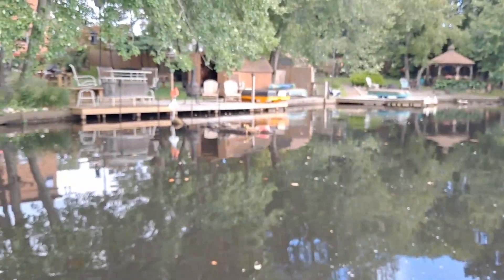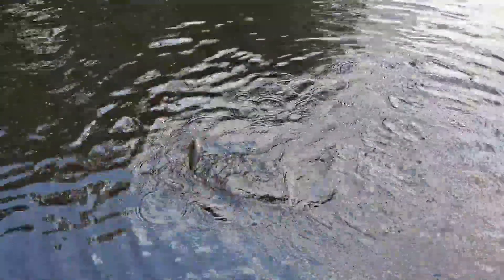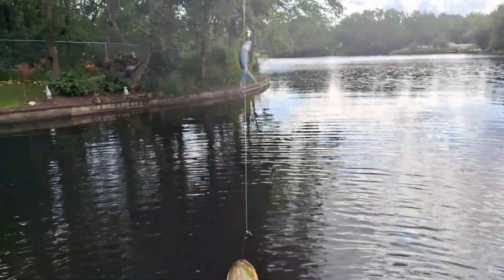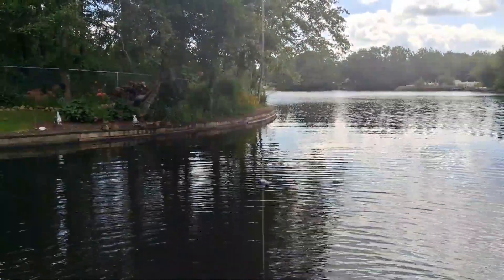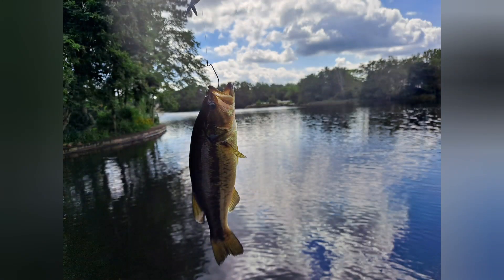Look at those cool turtles right there off that dock! Bass number three — he's a small guy, but that's alright, caught on a black stick bait.